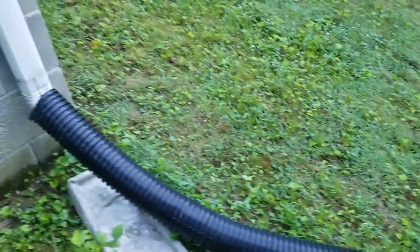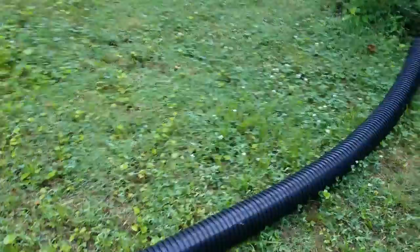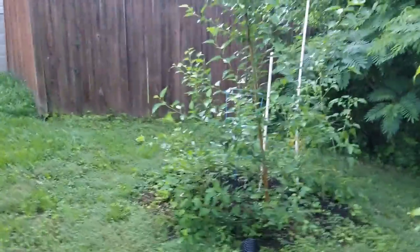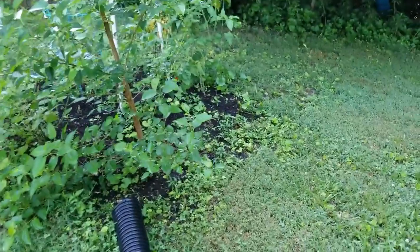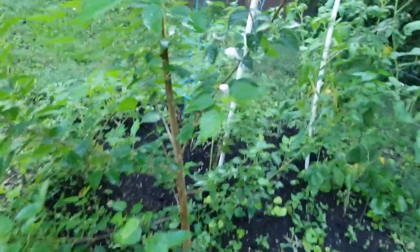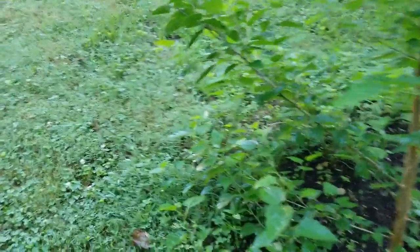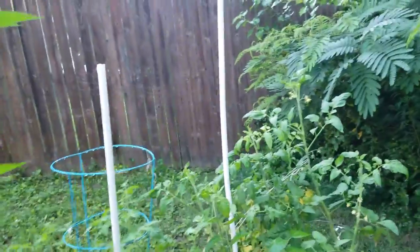I used a pipe to divert the water to this other mulberry tree and it grew probably a foot during the winter. During the winter I'm going to chop it back — I hear chopping them back is a good thing.